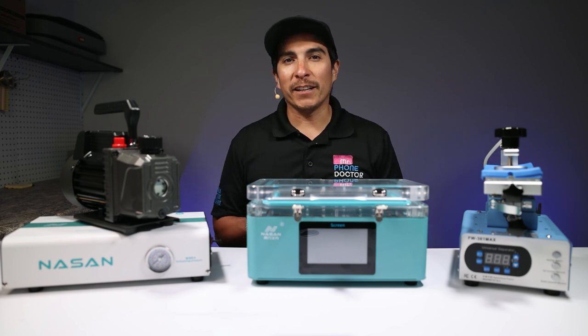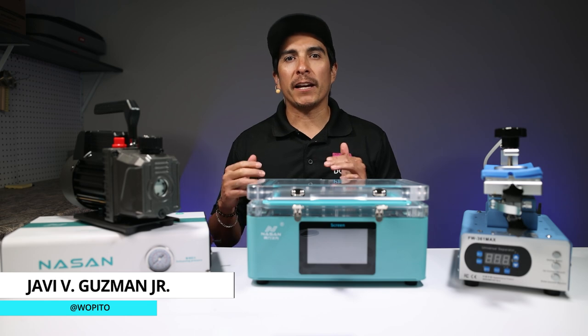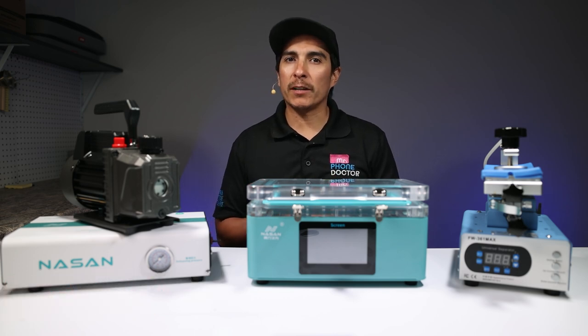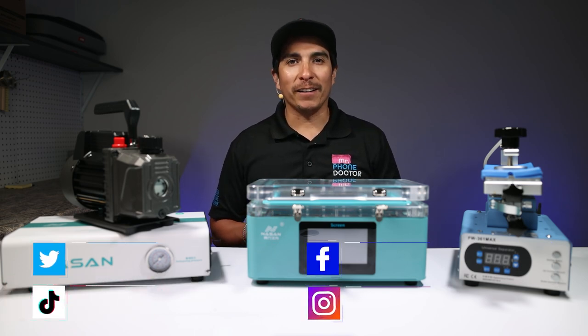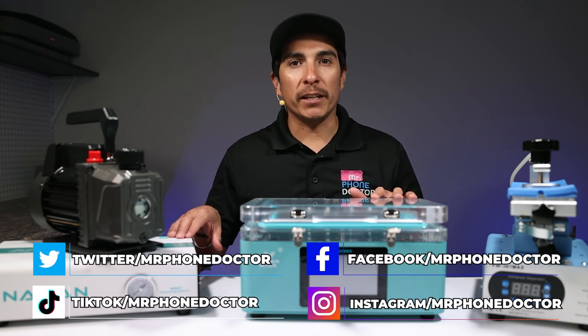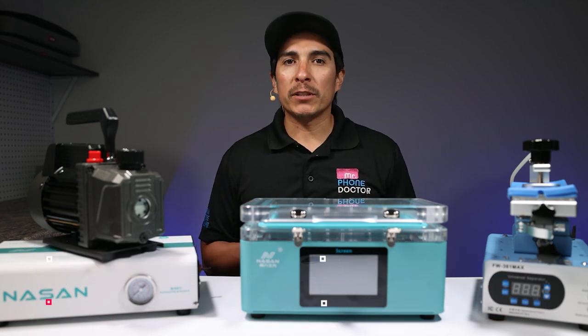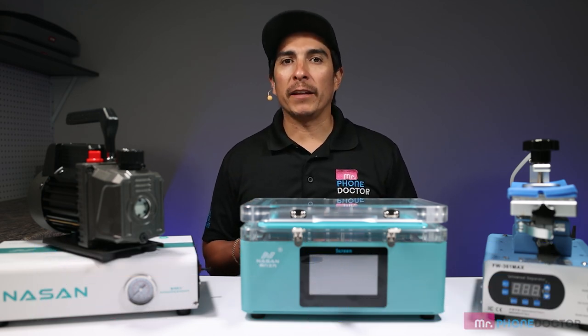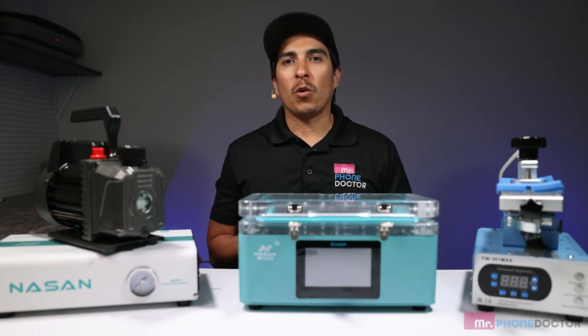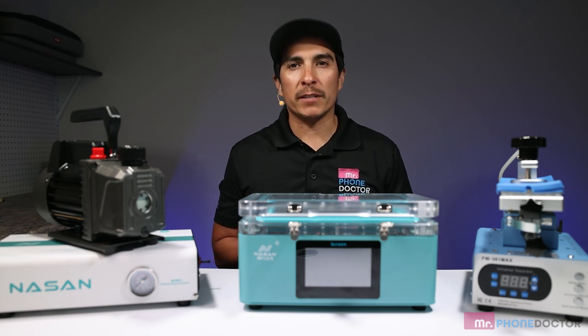What is up everyone, thanks for tuning in and checking out this episode. I am Javi Guzman with Mr. Phone Doctor. We are tech enthusiasts who specialize in mobile device repair, equipment and training. If you are here watching this video, you may have purchased these amazing little machines and had some questions regarding setup and use. Hopefully I am able to answer all the questions you may have by the end of this video. If I left anything out or you have any questions, please feel free to reach out to us or leave a comment down below in the comment section.